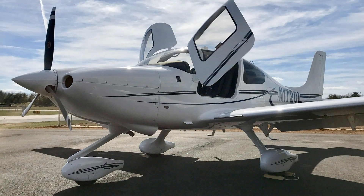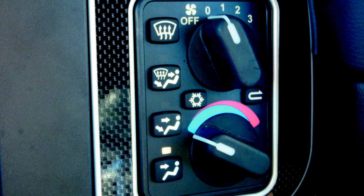The first G6 SR-20 was delivered in February of 2017 and deliveries are scheduled throughout the year. The starting price is in the low $400,000s and you can equip it from there, with most avionics options available.